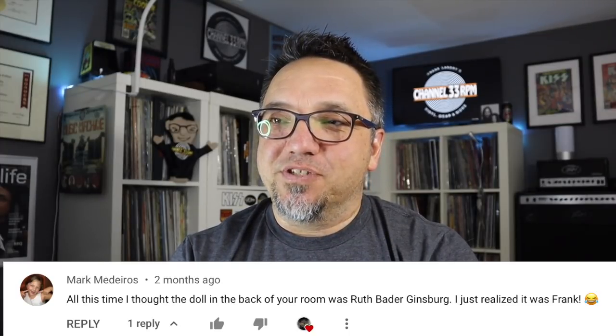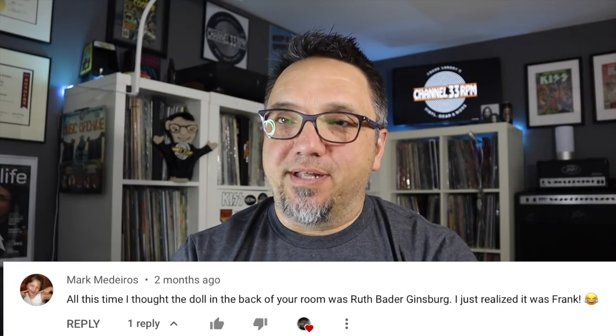This next one from Mark. Mark writes, all this time I thought the doll in the back of your room was Ruth Bader Ginsburg. I just realized it was Frank. Does this look like an American lawyer and jurist who served as an associate justice of the Supreme Court of the United States from 1993 until her death in September 2020? Maybe it does, maybe it doesn't. I don't know.